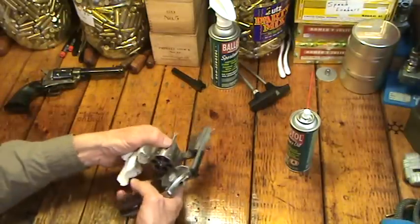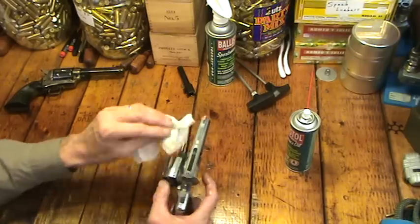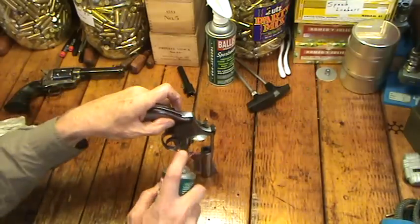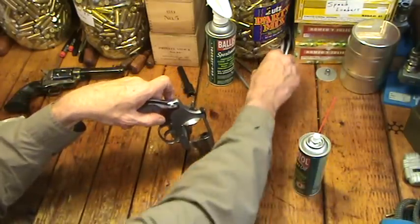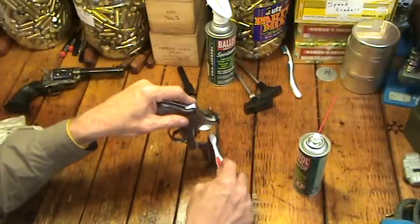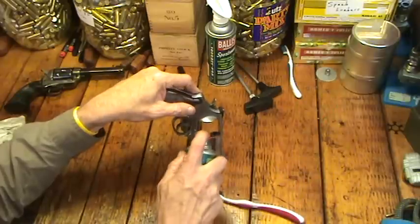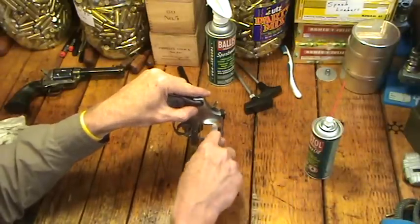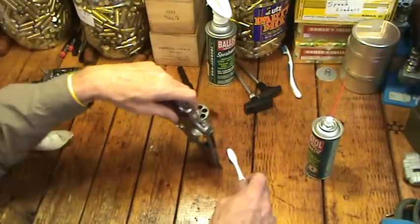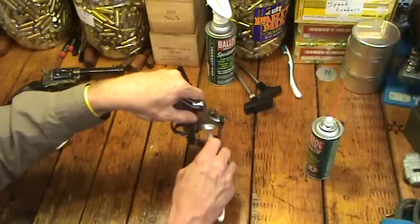I normally use the aerosol most of the time on a small project. I've got a big muzzle loader that's filthy — that's why I usually bring out the big gun there. Not being shy about getting it up there in that forcing cone, I keep a couple of toothbrushes — a dirty one that I can use for things like this — just brush on the forcing cone. That's a particularly difficult spot sometimes up in there, depending on how clean you want to get it.